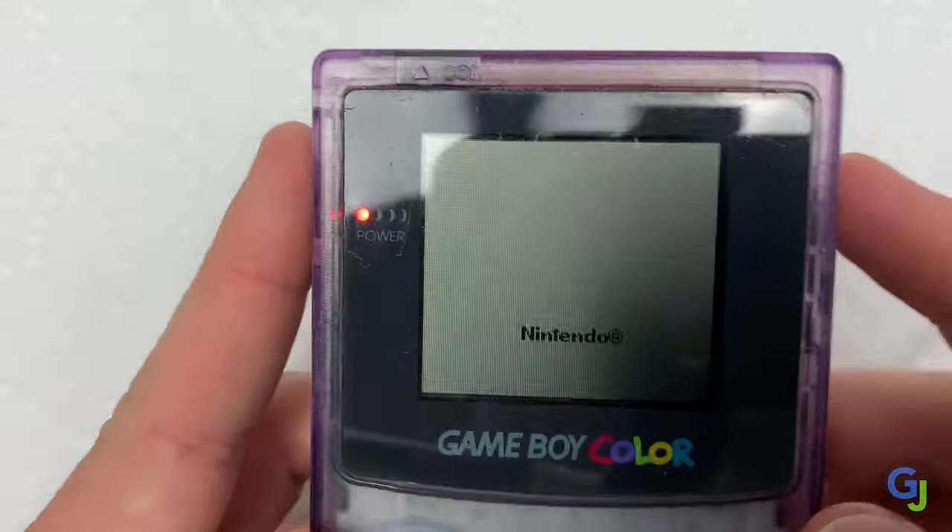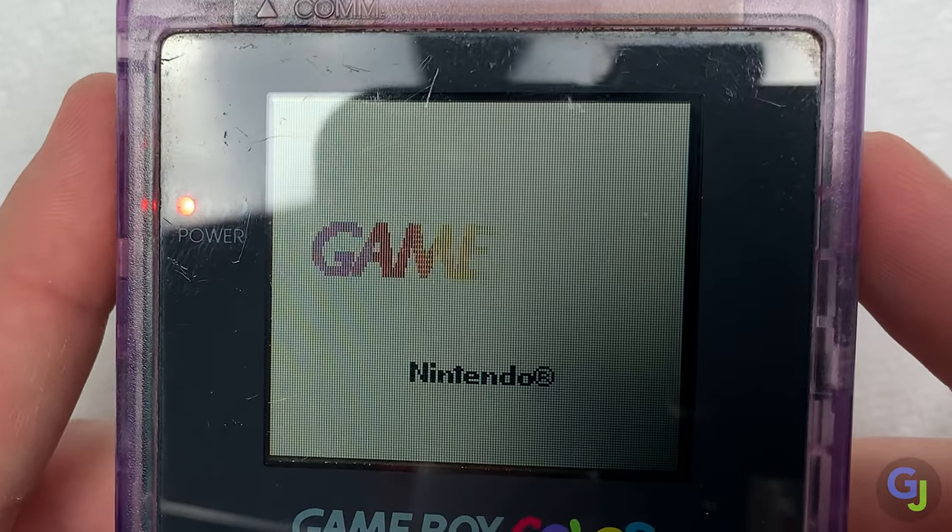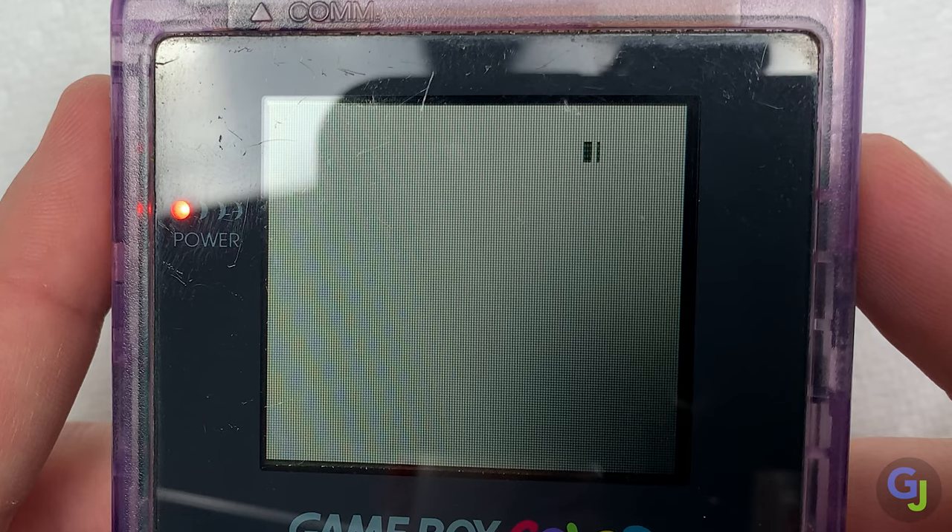Pay close attention to the top right corner after the Gameboy logo. Let's boot it up one more time and I'll freeze frame it for you — right there. That tells me that this cartridge is trying to load but there's some issues retrieving the data and it displays that artifact instead.